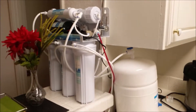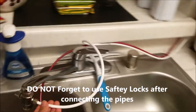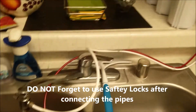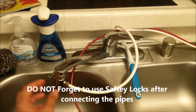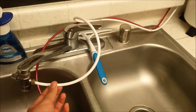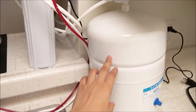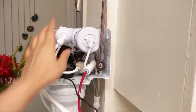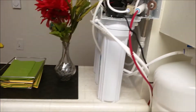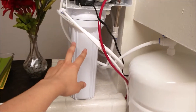We have assembled our RO system and the pipes. There are labels on the pipes so you can easily attach them. The inlet and outlet pipes are included — the waste water pipe is the red colored one. This is the storage tank. Normally it should go under the sink, but because we didn't want any drilling in our sink, we have kept it over the counter.